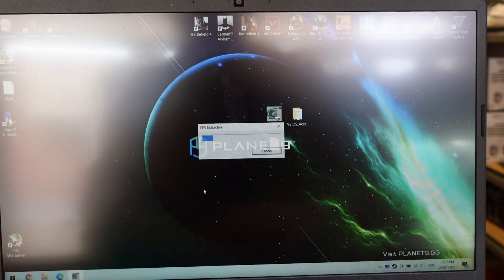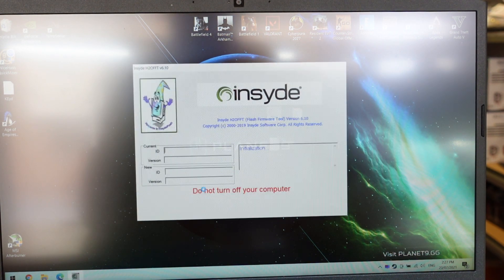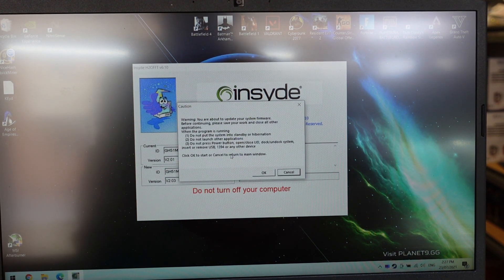Easy — just double click, confirm yes, play the brief waiting game, and assuming an application will pop up. Like this one — a warning about updating your firmware. Yes.